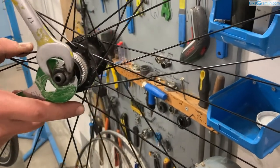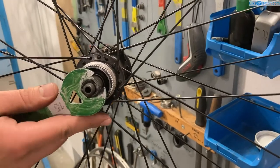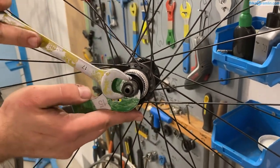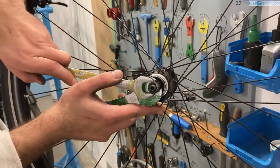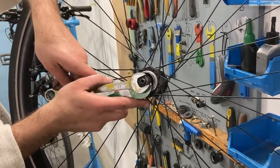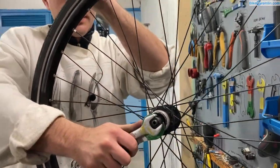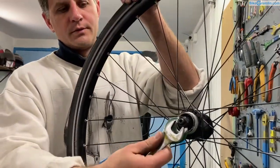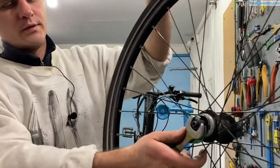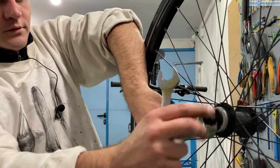I need to turn it anti-clockwise in order to unscrew it, and the easiest way is to keep both wrenches closely together and just tighten them. This is now loosened — I can now keep turning it, unscrewing it.